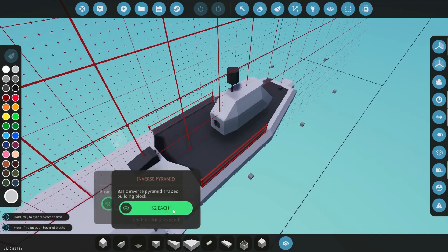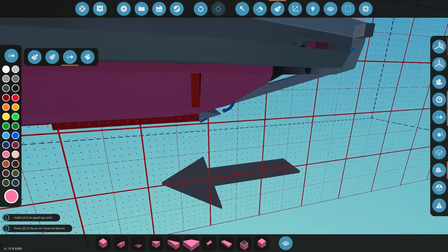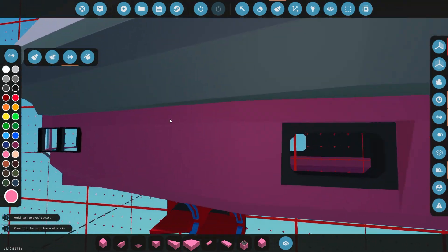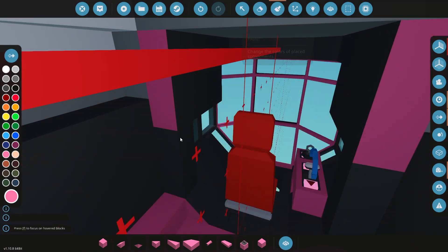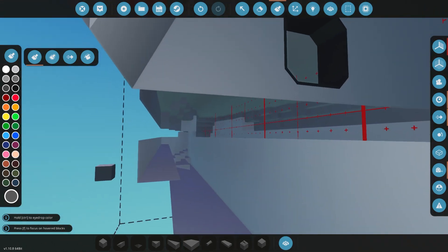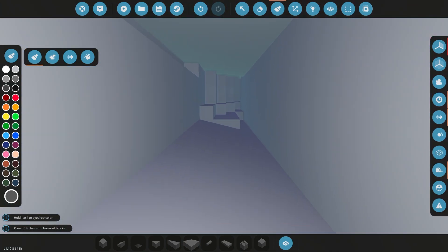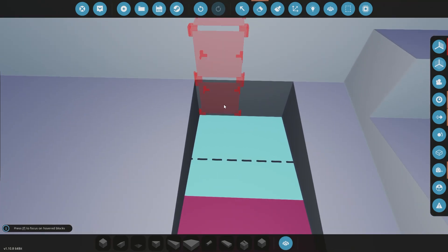Hello everyone and welcome back to our submarine build series. In this episode we're going to be working on the ballast a little bit more. I'm going to play around with a few different options — there are a few different ways you can do it and we're going to see which one works best for us. I'm going to experiment with pumps in this one, and then later on we're going to experiment with blowing the ballast out using air pressure. But for now we're just going to use the pumps to get the systems basically running so we can get a little further with the submarine.